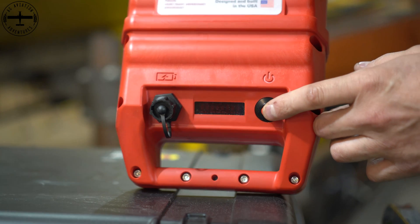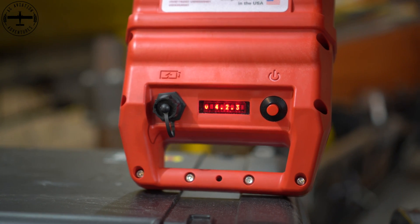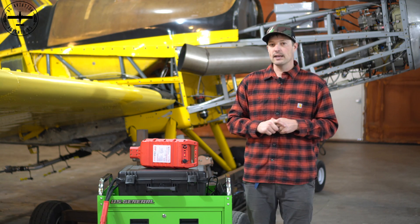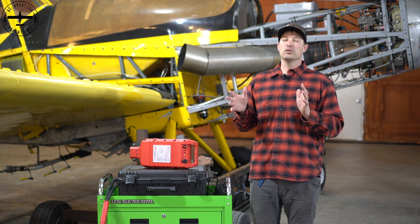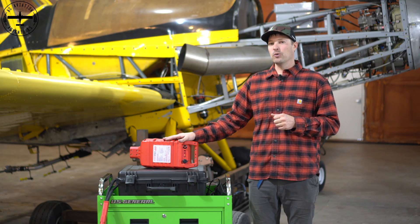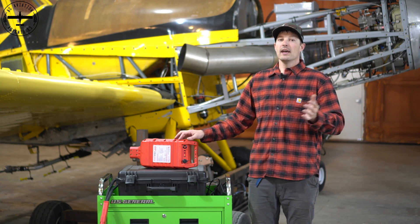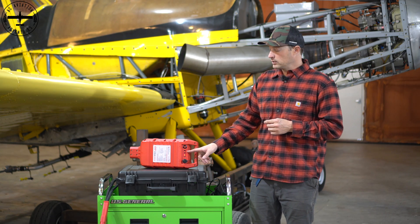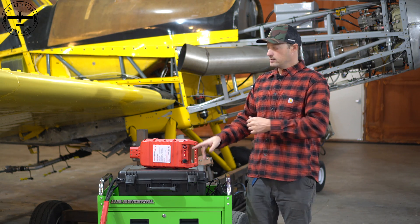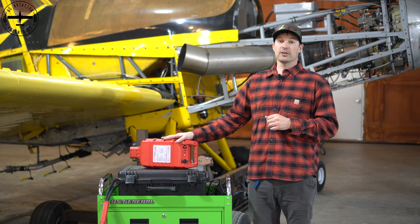A great feature about the Start Stick is that it has a display on the very front. I can power the unit on and the display comes up — it says what the serial number is, what the version is, and then it'll tell you exactly how much remaining capacity you have. Right now it's fully charged at 100%. If I started the airplane with this, it would read around 80% to 85%. For our application, we typically get about four starts out of this. One thing Start Stick has built in is that you can't run this down to 0% starting the engine. If it was at 20% and you go to start it, and you usually use 25%, the Start Stick will not let you start below 25% — it actually comes up on the screen and says 'no start.' At 30% it'll still start.